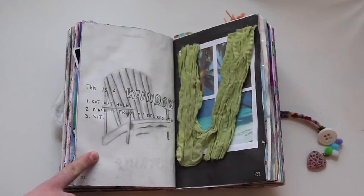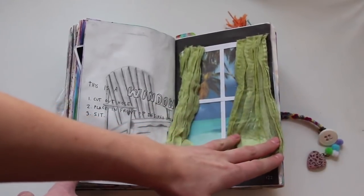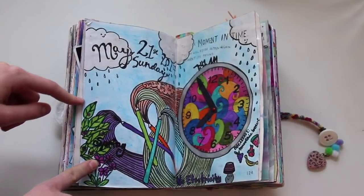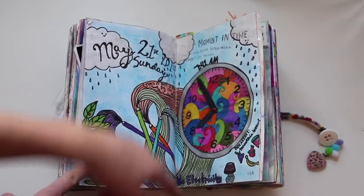This is a window — cut out a hole and place it in front of a desired view. That's what I did; there's transparency over it to make it look like a real window, and then I have these curtains and drew this chair over here. This is a moment in time — I documented this day, which was on May 21st. Fun fact: there was actually no electricity that day, so that's why I was doing this.